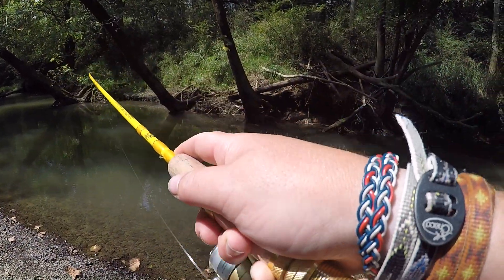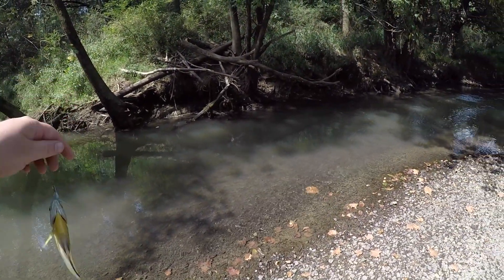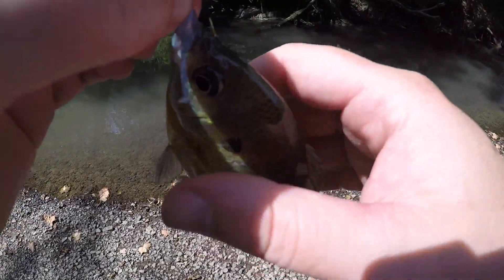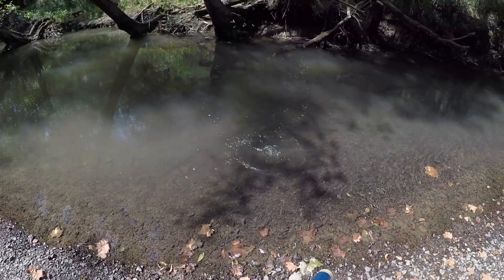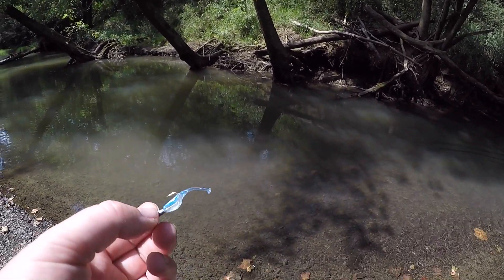This is fun on this micro rod — first fish, nice looking bluegill. It's feisty! Hooked him right through the ridge of his nose, that's probably why. Nice little bluegill, going back. Cool — that was like the second cast since I just got here.